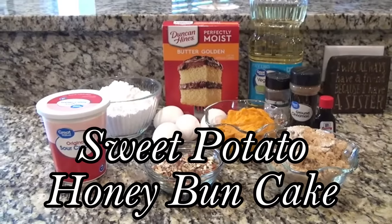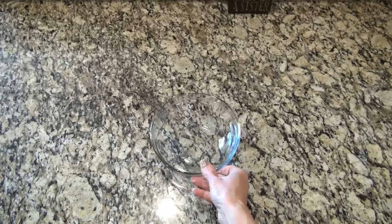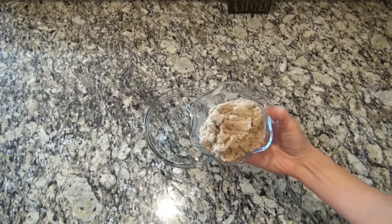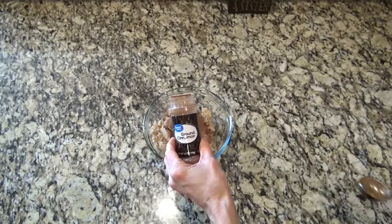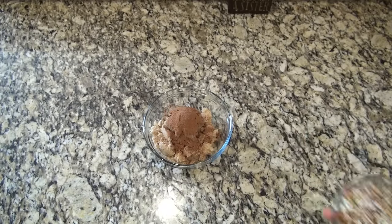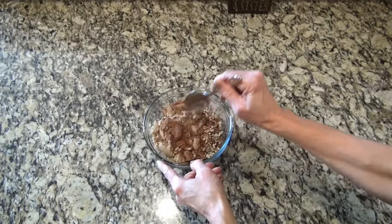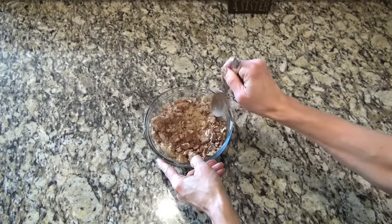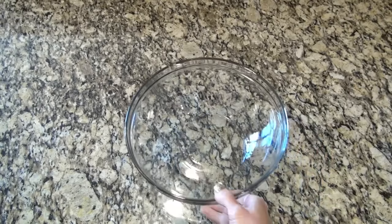This sweet potato honey bun cake is one I'll be making all year long. I'm starting out by making the filling for the middle of this cake. In a medium-sized bowl, I added one cup of brown sugar, about a tablespoon of cinnamon, about a fourth of a teaspoon of nutmeg, and one-third cup of chopped pecans — however you want to say it. You'll just want to stir this until combined and then set it aside. We'll need it here shortly.